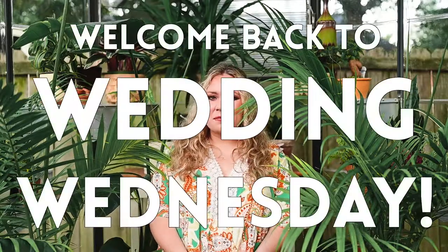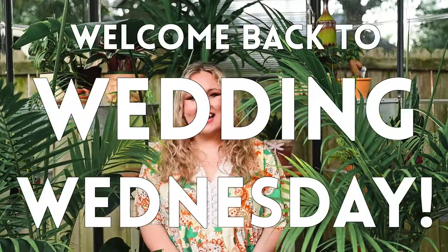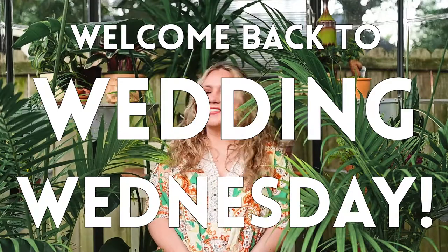Hello everybody! Welcome back to Wedding Wednesdays! As you can see, I've changed locations a little bit. I am now in my greenhouse with my wonderful plants. Plant appreciation moment — look at them, they're gorgeous, they're beautiful. Alright, let's move on.